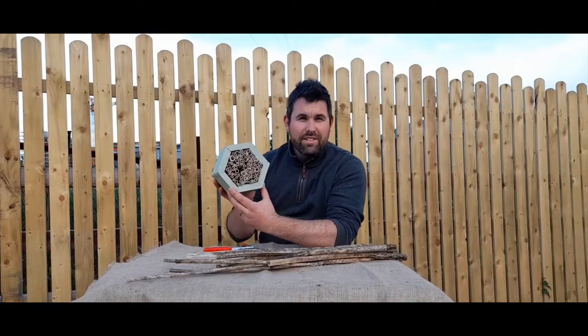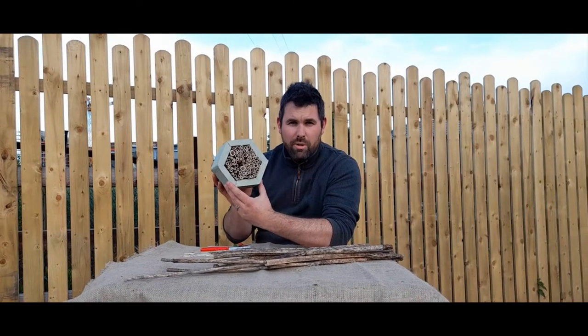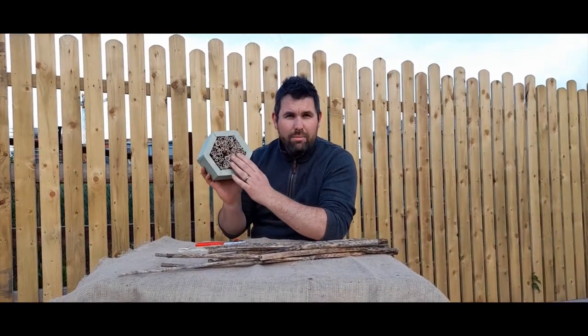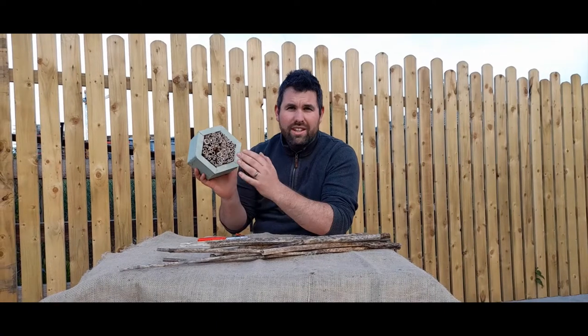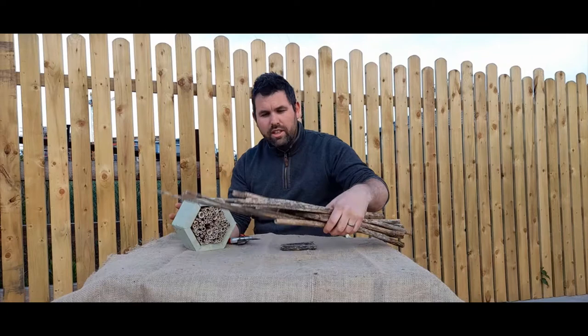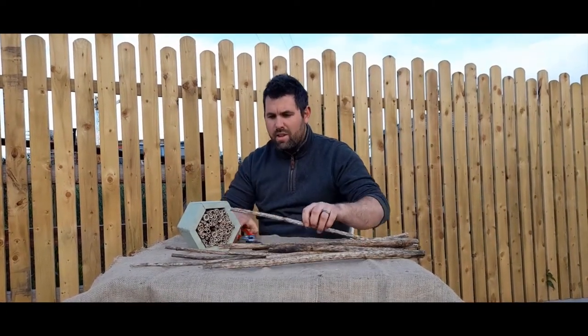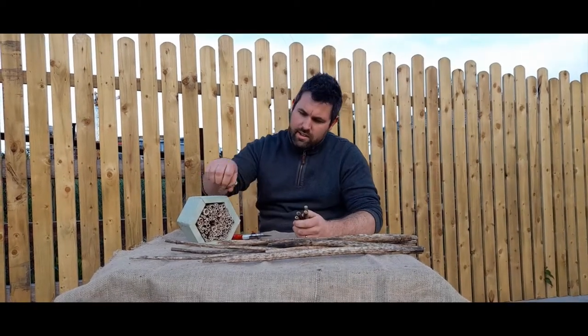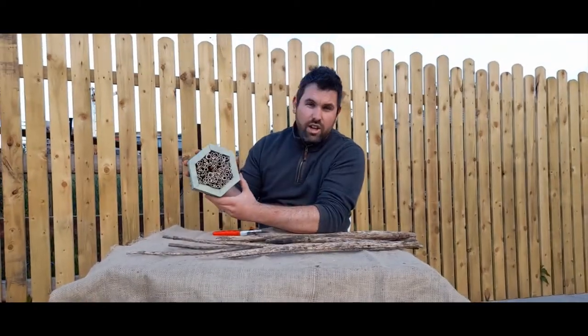Last but not least, very similar to the bamboo solitary bee box, this one is made out of native Irish perennial plants such as hogweed and cow parsley, as you find on the ditches and hedgerows around the country. These are ones I cut last autumn and dried out in the shed. Again, very simple — cut them to the right size with secateurs, stick them in the box and job done.